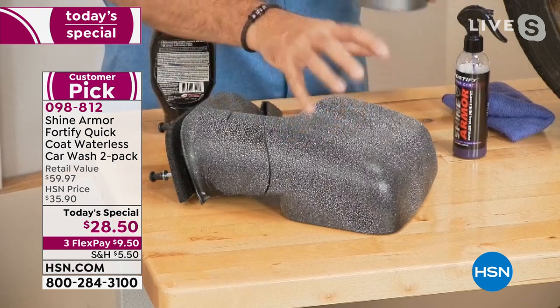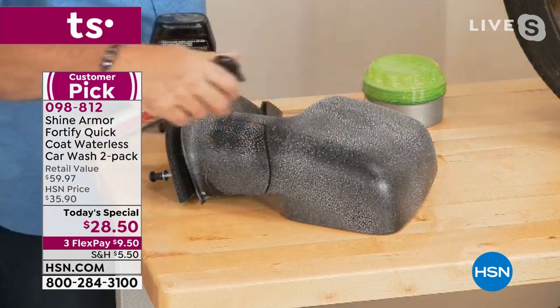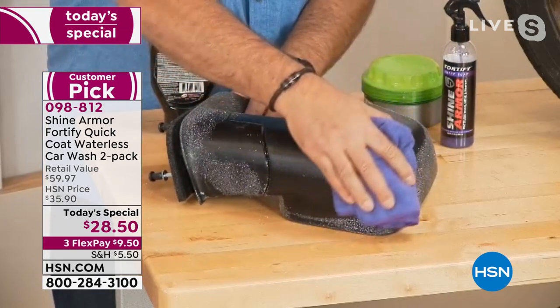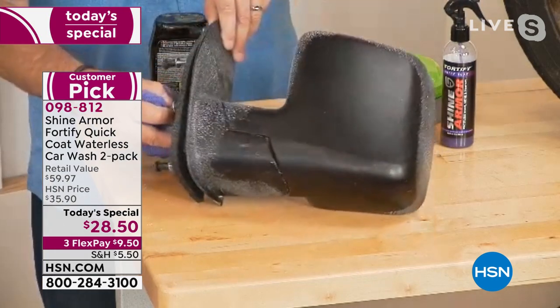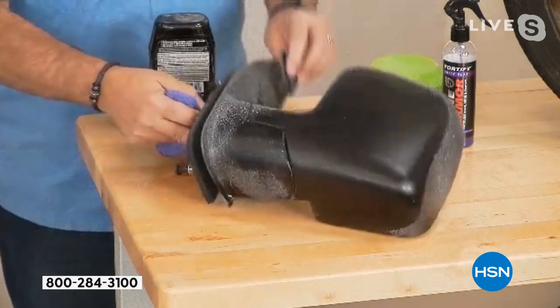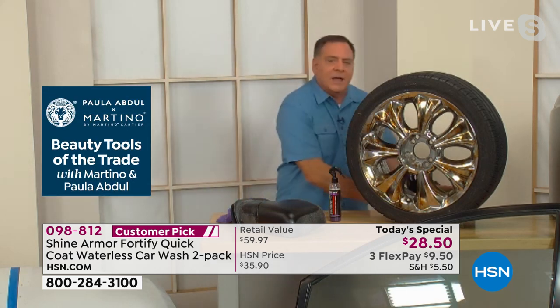You can use Shine Armor in places where traditional products can't go. A paste wax on black trim — like black mirrors or a black bumper — dries on and leaves residue. But spray Shine Armor on there and watch the color come back as you wipe. It not only removes the wax residue but restores the shine — that's the ceramic nanotechnology at work.